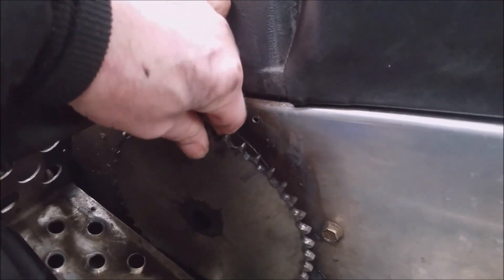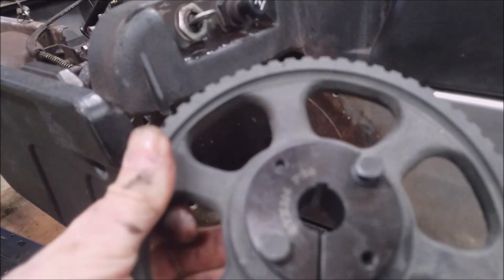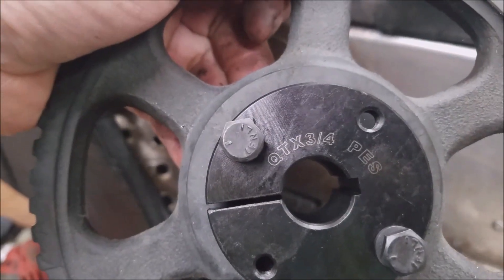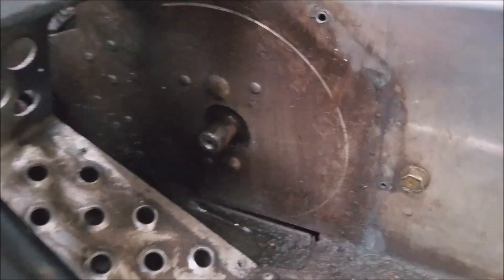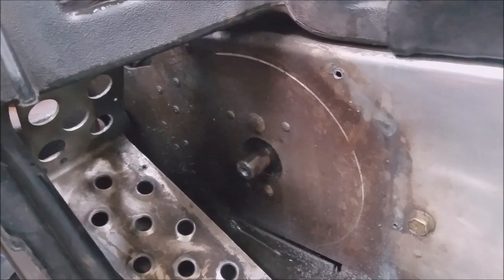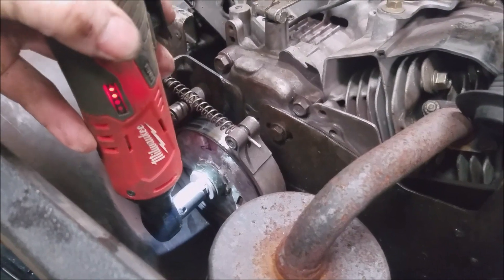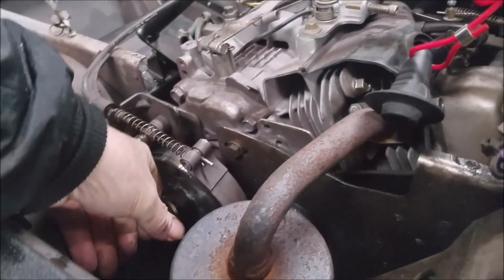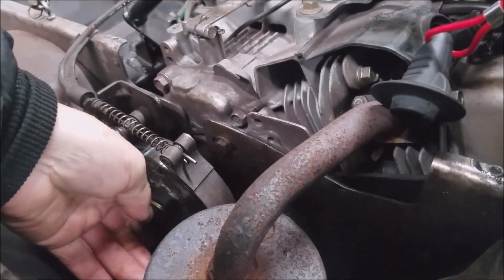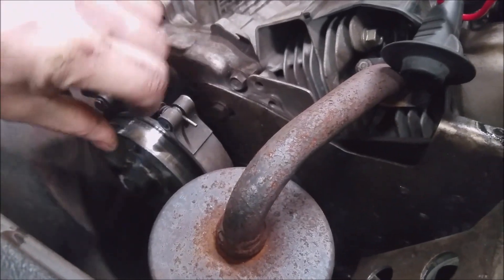Stock gear comes off — just undo the bolt and pull it off. It's got a three-quarter shaft. I got this pulley that uses a QT style bushing — taper lock. You put that on there and tighten it up. So you remove the front sprocket. Pretty painless. Slides off.